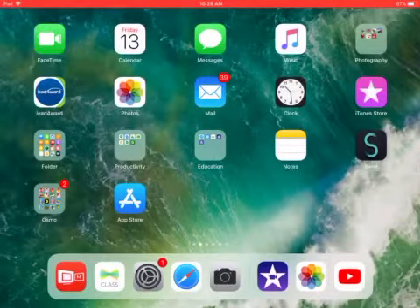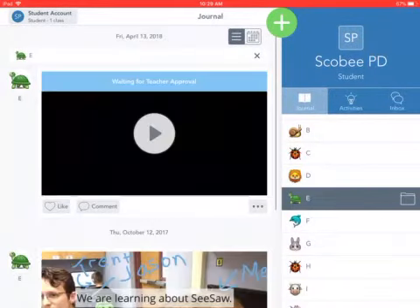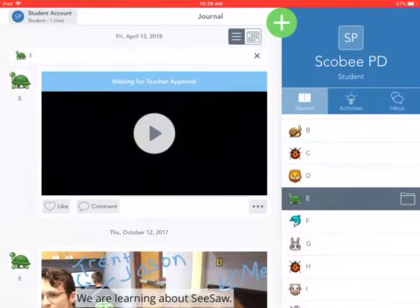Once you've seen that green check mark you know that your video has been posted to Seesaw. I can even get out of iMovie, go to my Seesaw class, choose my name and see that my video is waiting for teacher approval. If you don't see your video here it might just be that your teacher has a different setting, so it's okay if you don't see your video right away. Wait until your teacher approves all the videos and then you'll be able to see your video.